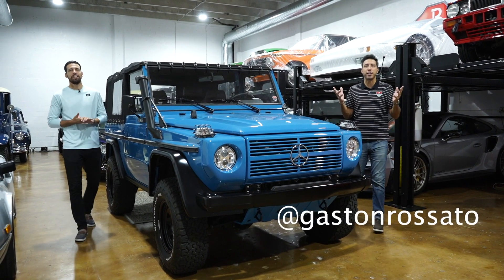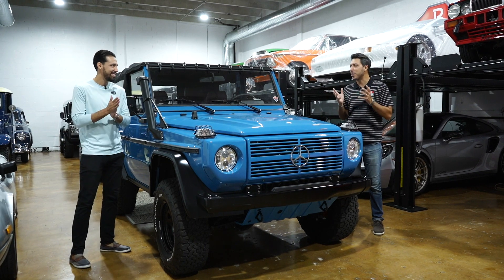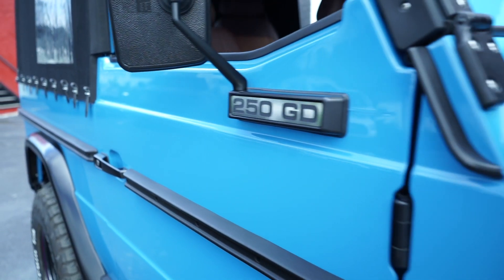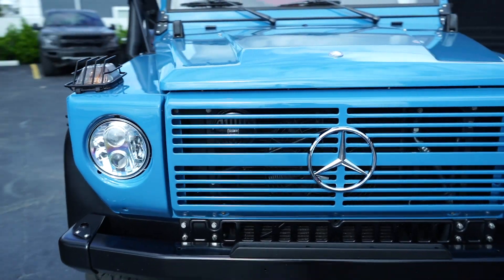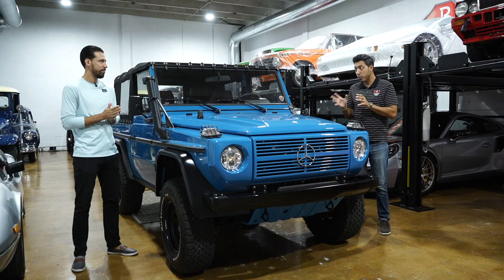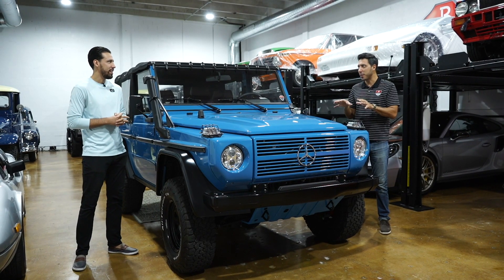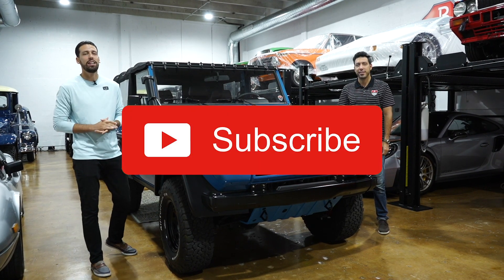Welcome back to another week, guys. I'm Gaston Rosato, and I'm Renzo Rosato. This is season six, episode two. We're looking at the 1991 250 GD Mercedes-Benz G-Wagon — but of course, not just any G-Wagon. This is a nut and bolt restoration, resto mod, finishing in what they call sky blue — I like to call it Miami blue. We're in Miami, so I think it's appropriate. This is the ultimate beach cruiser. Hit that subscribe button, guys. Let's kick it off.